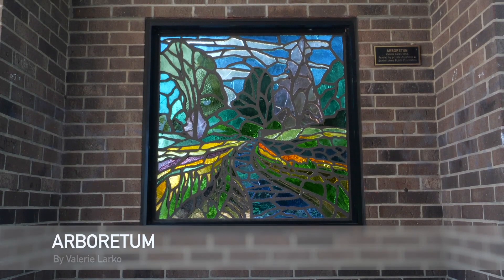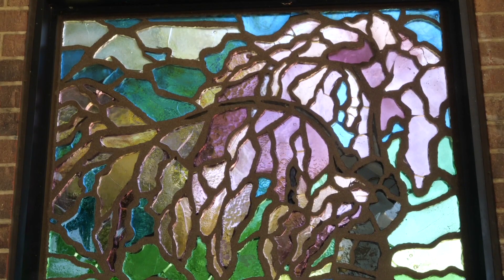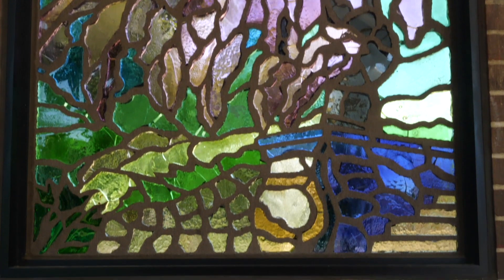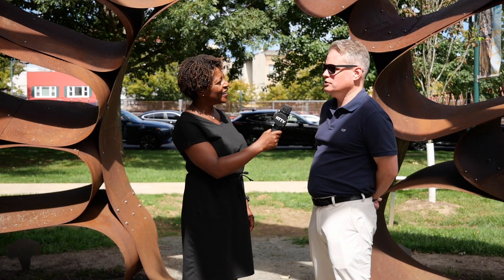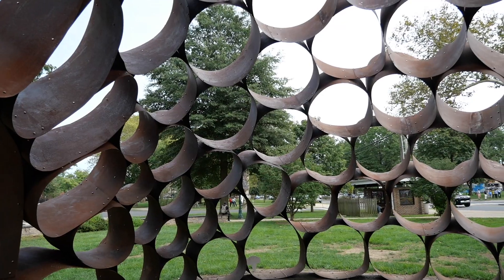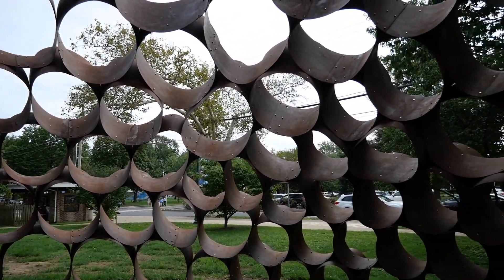It all started here on the green with these stained glass murals you see around here — those were permanent installations. And from there, over the past 20 years, we've gone on to do temporary installations like the big piece that we're in now. We've done about 100 of these over the last 20 years. We have them for a year or two.